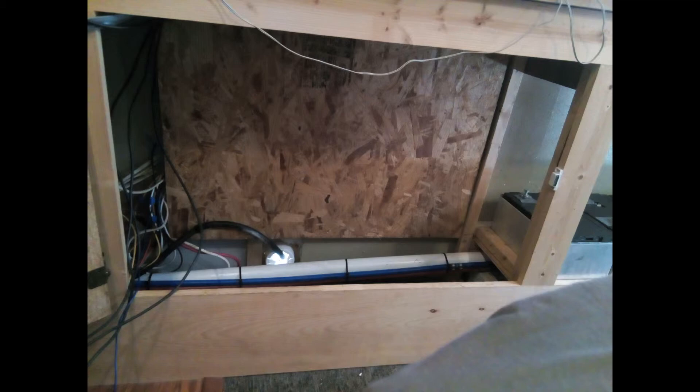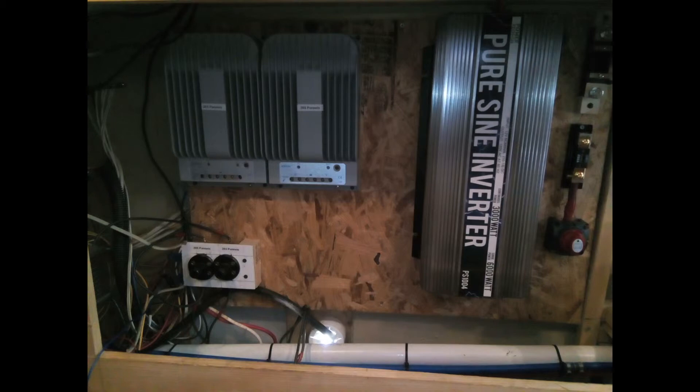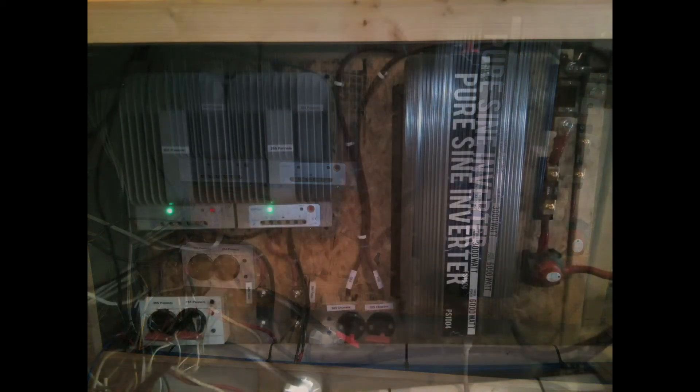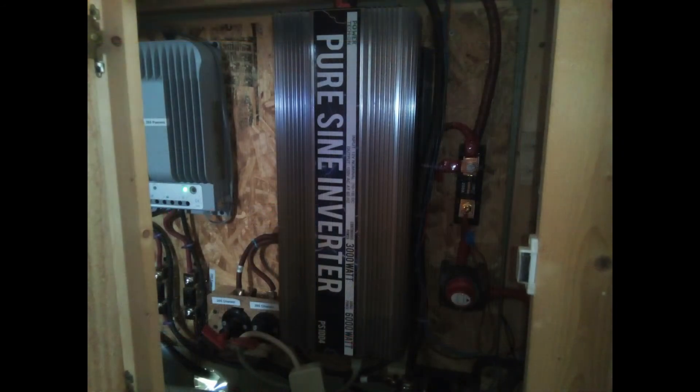One mistake I made was originally putting the shunt — which goes to one of my meters — on the positive leg of the battery and inverter. That was the wrong side; it needed to go on the negative side. So I did a little rewiring and rerouting, but it was minor and came out fine. The corrected wiring now has the shunt at the bottom on the negative leg where it's supposed to be.